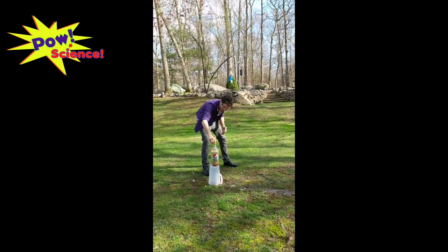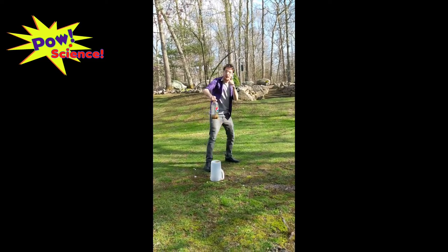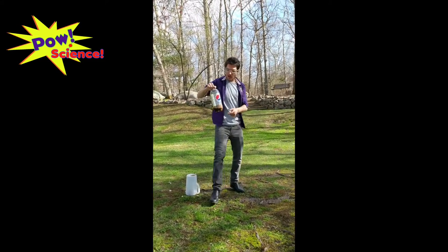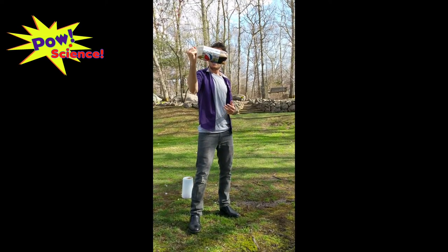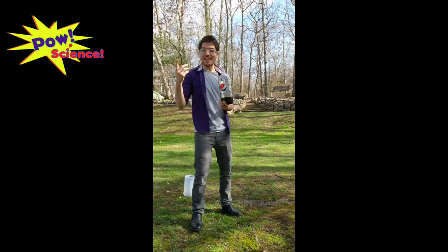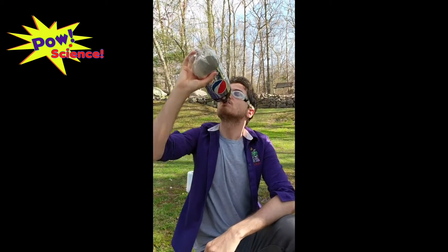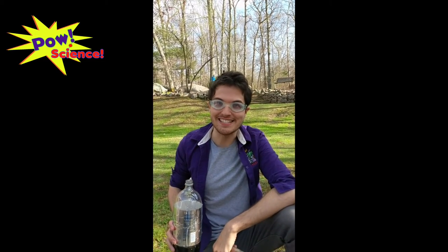Now for my favorite part of this experiment — I always like to take a look at how much soda we used. This was a brand new bottle when I opened it, and look at it now. We used about two thirds of that bottle for just one explosion. And now my other favorite part of this experiment... minty!